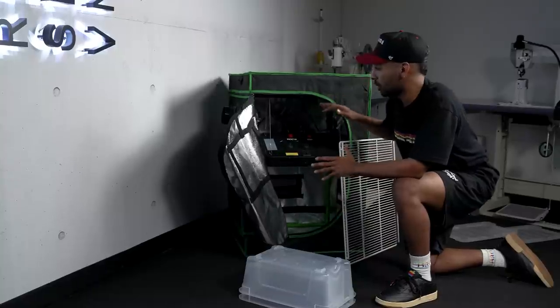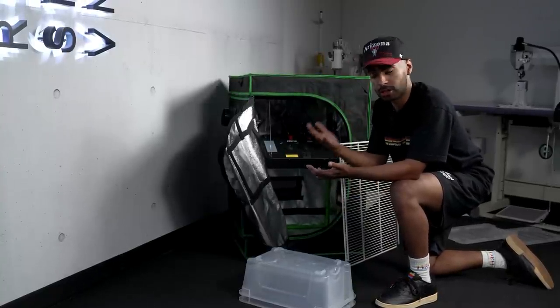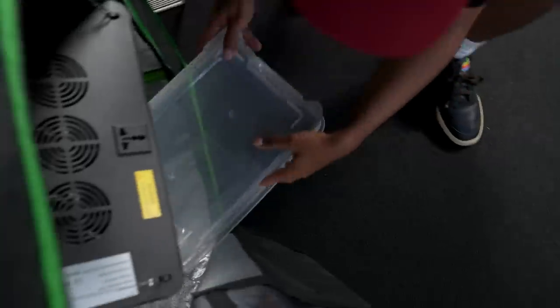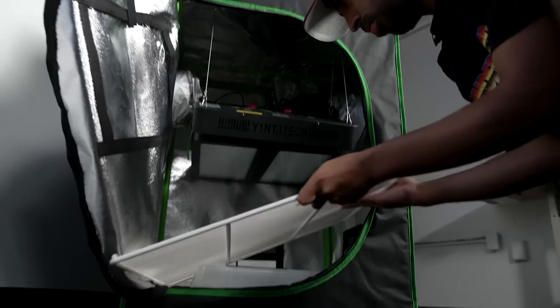We're basically done with the indoor setup. This next step is optional — I want to add some elevation to the shoes so they are closer to the light. I'm going to use some old boxes and an old grill as a platform. This grill I found in back storage, but you can use anything. We're going to place the boxes inside and then put the grill on top of that.